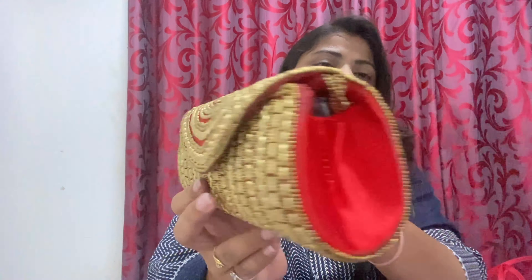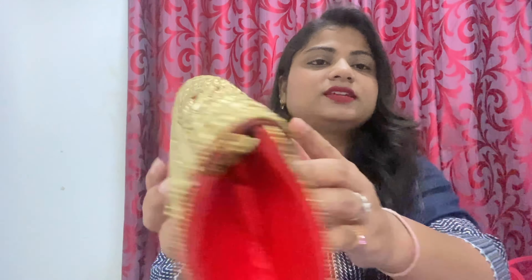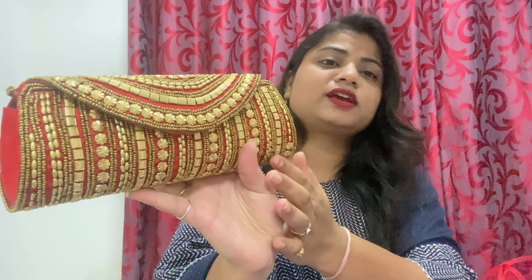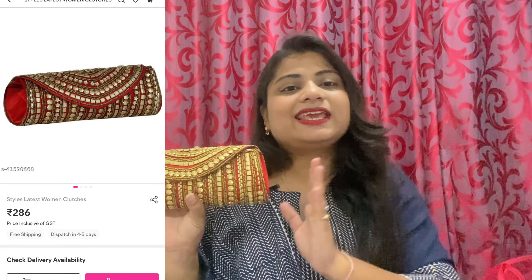You can see the whole clutch — it has been worked in golden color and metallic color. You can see the material from this side; it is a silk material. It is very beautiful and affordable. This clutch was ₹286 or something, so it was very good. I also saw the same clutch on Amazon, but the quality here is very good.